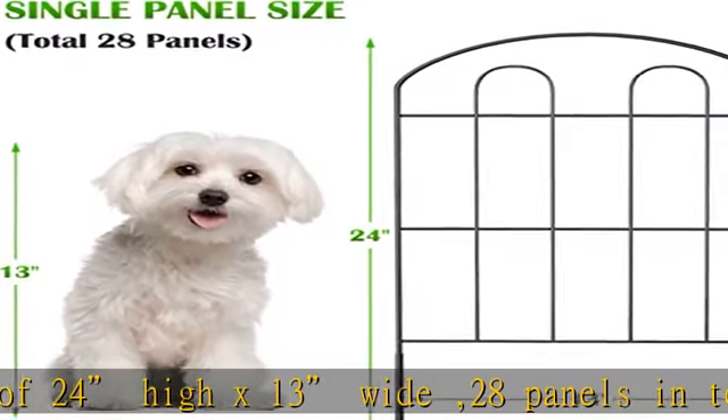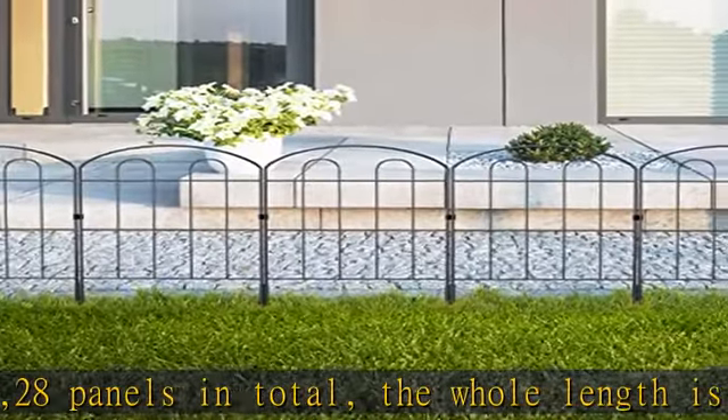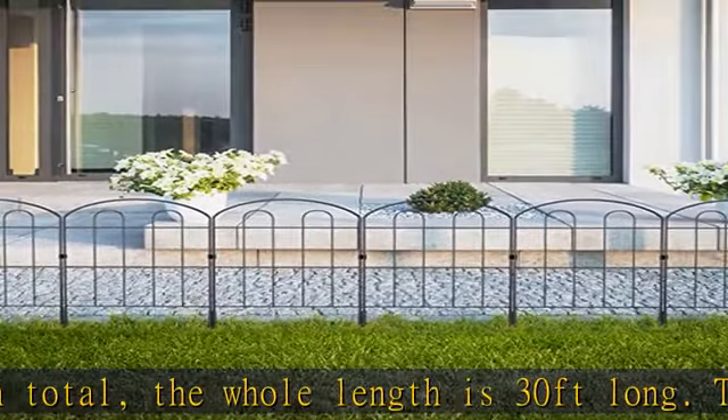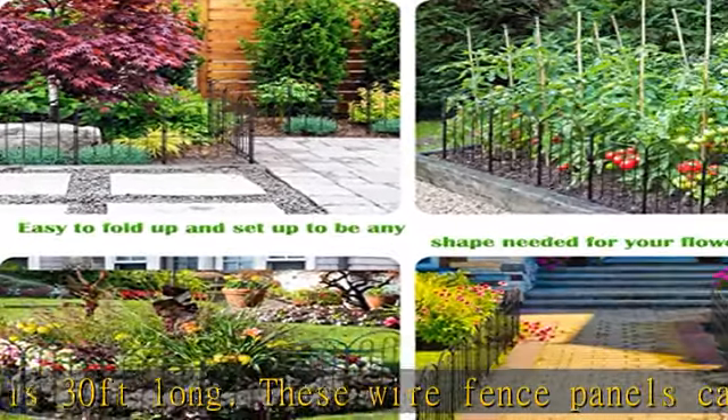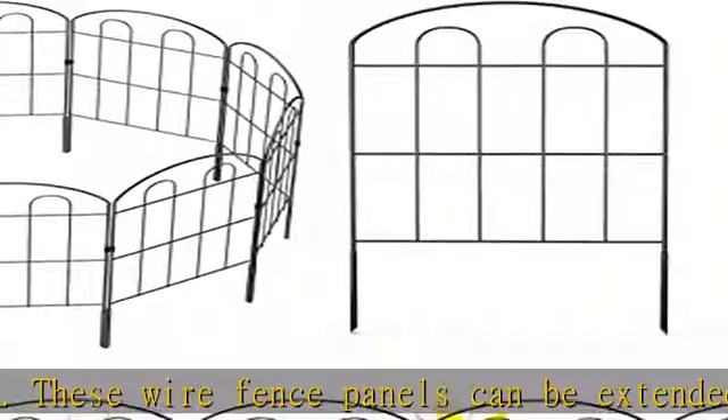Premium decorative garden fence panels with a surface powder coated finish to be rust proof and durable for outdoor use. The stylish look of this garden fence will add a modern touch to your garden, terrace, or yard.